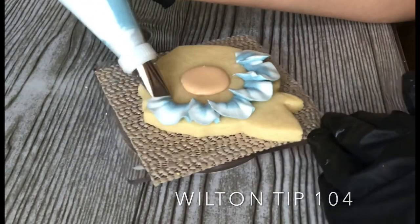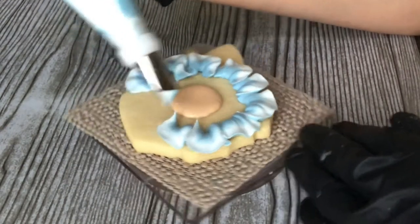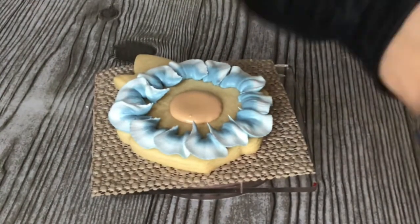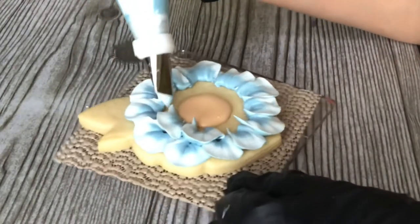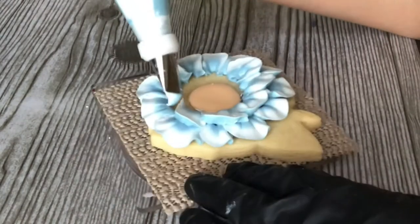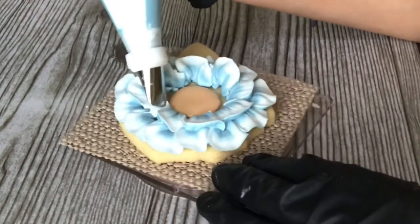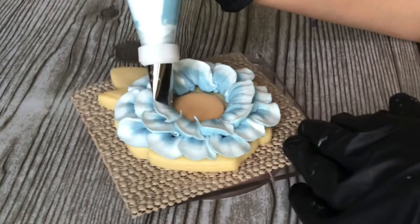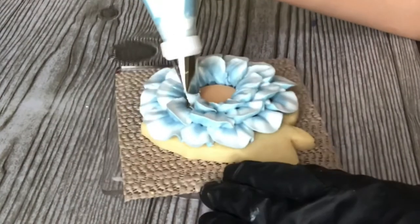Now we're gonna work on another one. This is actually tip 104, so it's a smaller tip. The exact same setup — three different colors all put into the piping bag. We're doing the exact same movement: going up in a little rainbow and pulling down. You don't need to worry about coming to the center on this one because we're doing two layers. On the second layer, let the petal do its work — big fat end toward the bottom, thin end toward the top, kind of pointing away from you, really flaring that out making a rainbow shape.